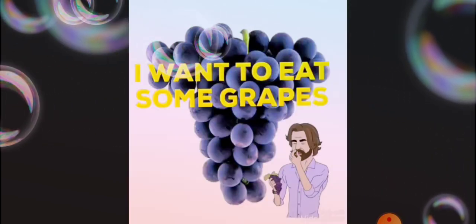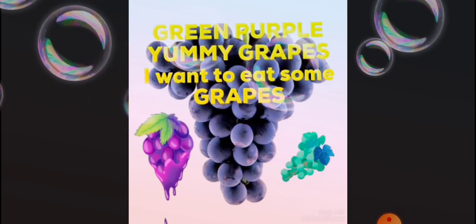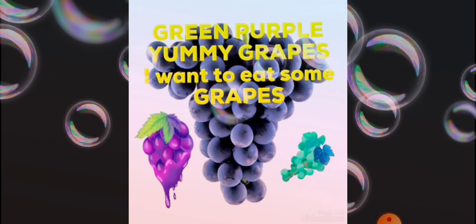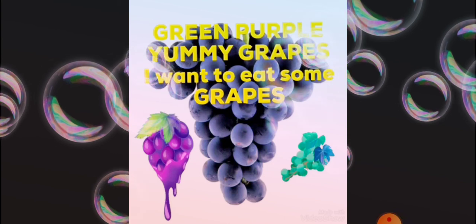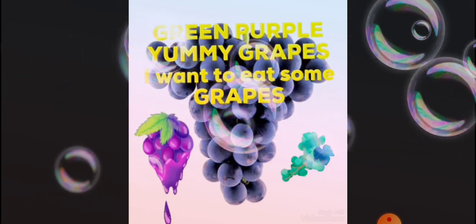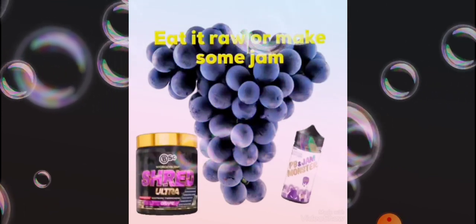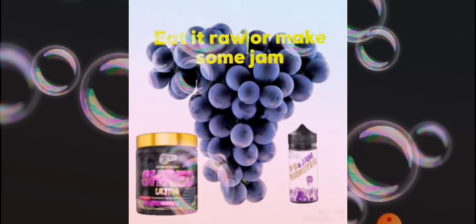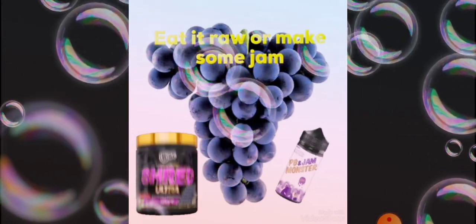I want to eat some grapes. Green, purple, yummy grapes. Eat it raw or make some jam.